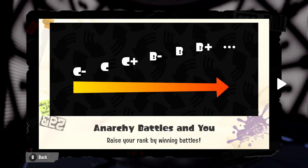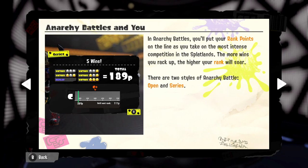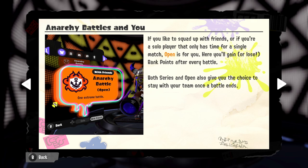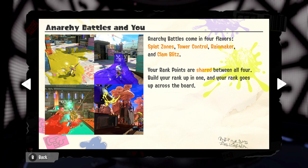Reading the anarchy battle rules: you raise your rank by winning battles. You'll put your rank points on the line against the most intense competition in the Splat Lands. There are two styles — open and series. In series, you pay rank points as an entry fee, then play until you earn five wins or three losses. Once it's over, you earn rank points based on wins and medals. In open, you gain or lose rank points after every battle. Anarchy battles come in four flavors: Splat Zones, Tower Control, Rainmaker, and Clam Blitz, and rank points are shared between all four.